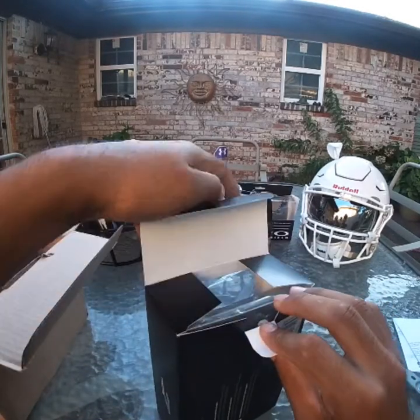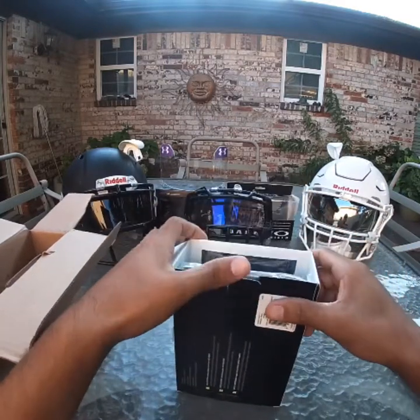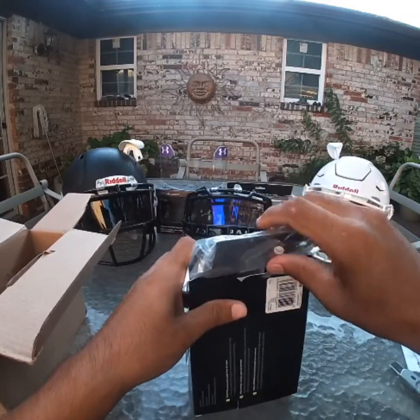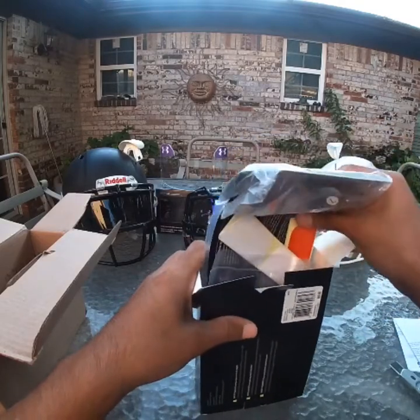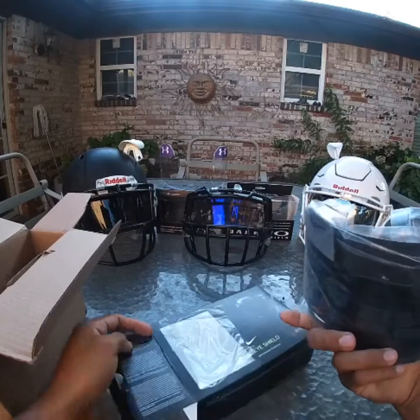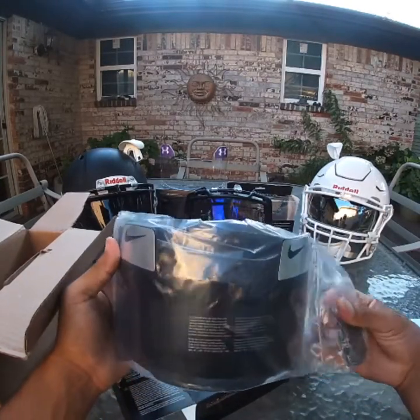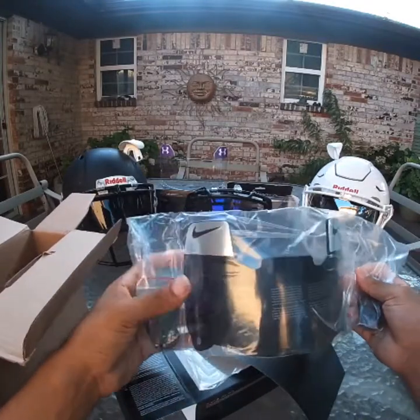I'm glad I found these on Sports Unlimited because on eBay, they're just so expensive — seriously, they're just going to make you pay a lot just to buy some. I love these visors, man. It just feels so unreal right now that I'm actually holding them in my hands.